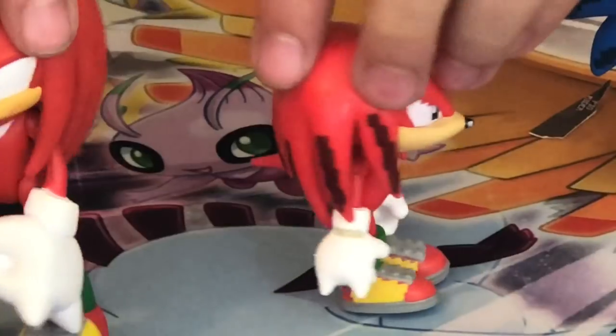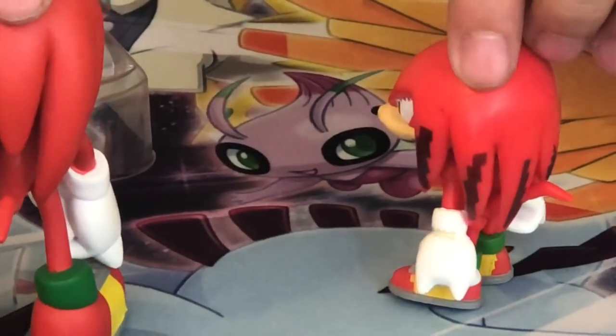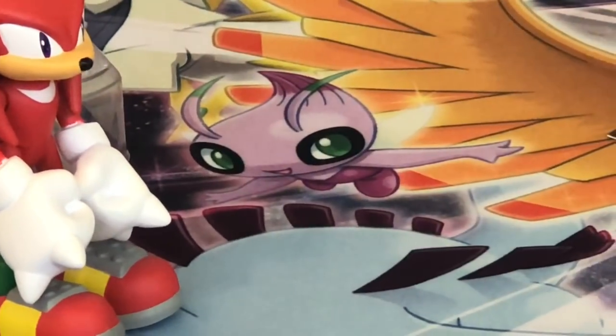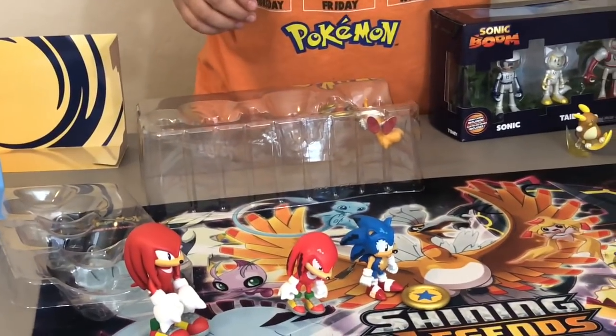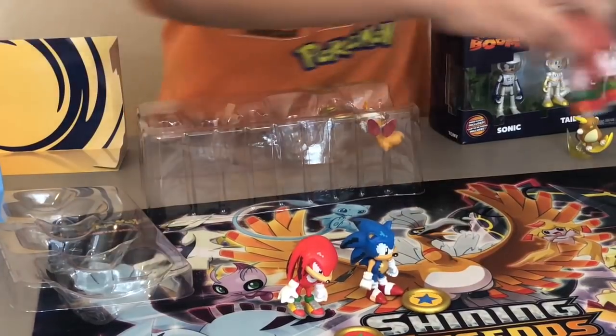Let's spin the pixelated one and the modern one — we can compare them. The pixelated Knuckles has something on his wrist, kind of a bracelet. And what's his coin?